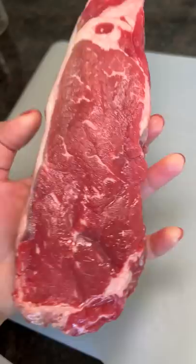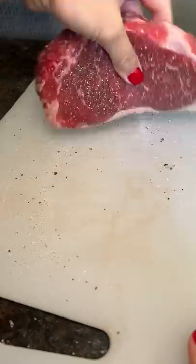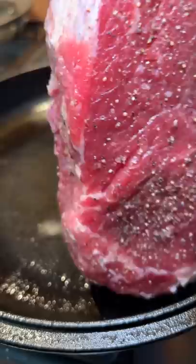I've just got a big hunk of strip steak that I'm seasoning with salt and pepper. I'm using a cast iron skillet and rendering off the fat first, then just flipping the steak until it's done cooking.